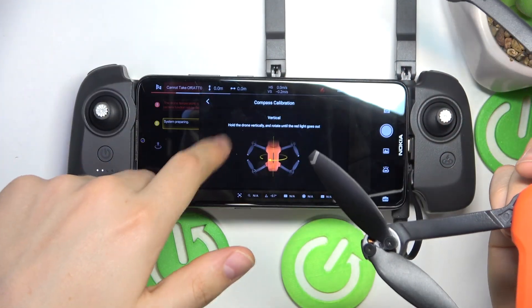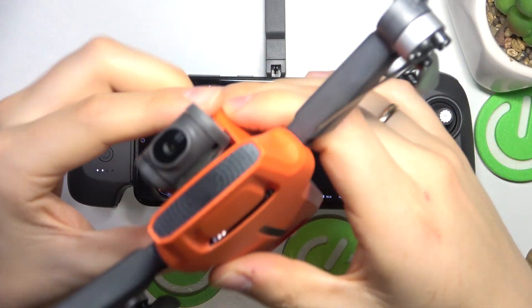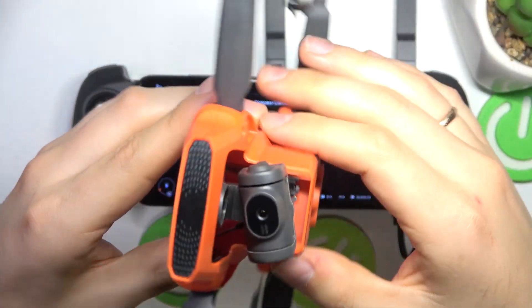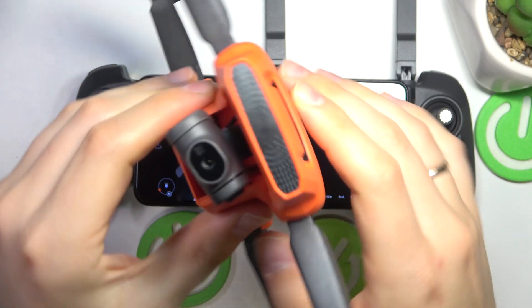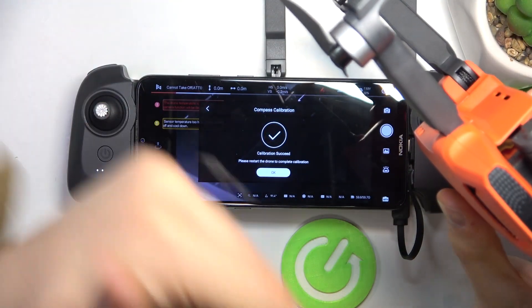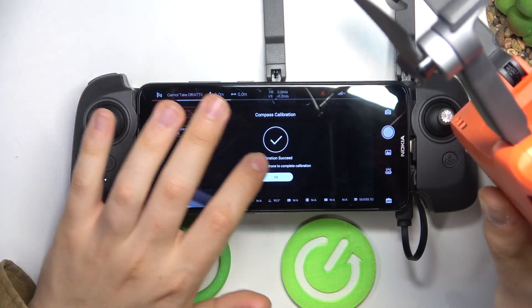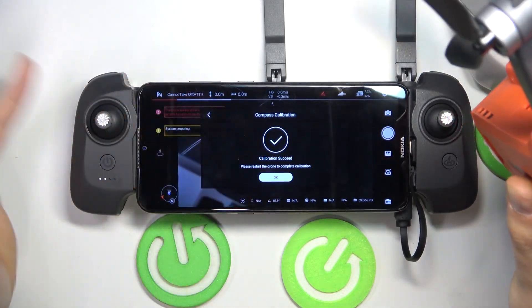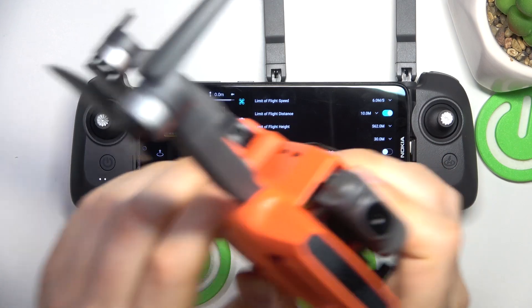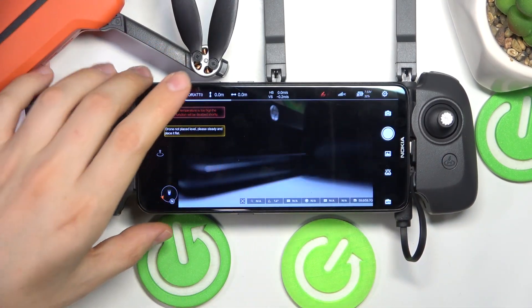Once you get the vertical calibration prompt, take your drone, point its camera at the top like that, and now do the same but in the other axis. Once you do enough spins or rotations, the system should get back to you with a compass calibration successful message, which means you have done everything correctly. The compass calibration is finished.